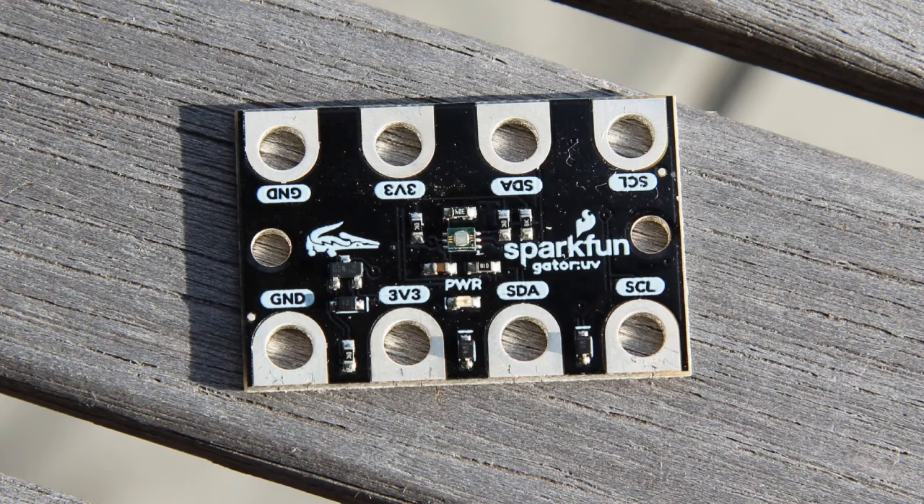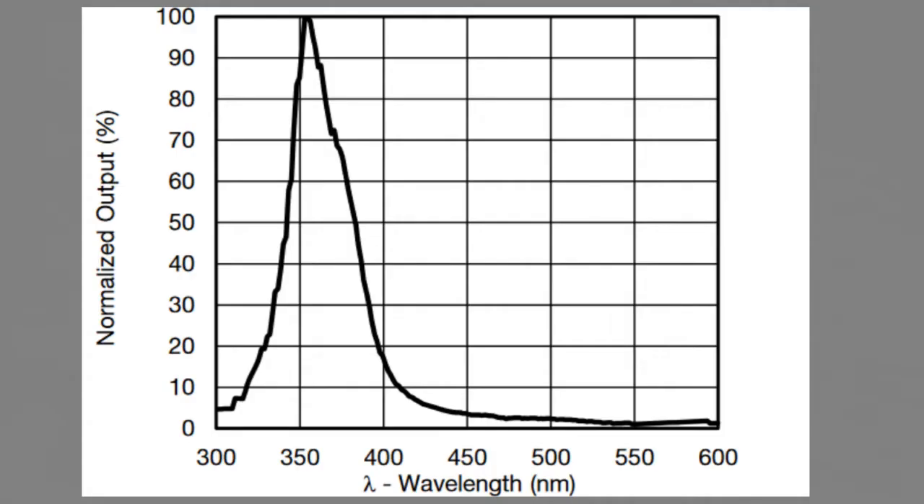As a sensor for our measurements, we need a Gator UV sensor from SparkFun. It looks like this. The very sensor unit is located here. It can measure rays where the wavelength is between 320 and 400 nanometers, which is equivalent to UVA rays.